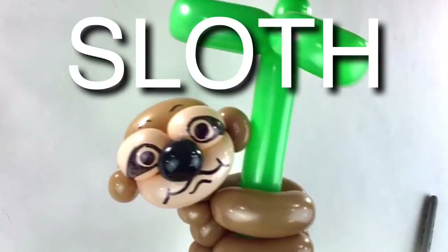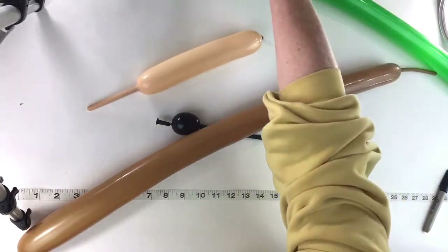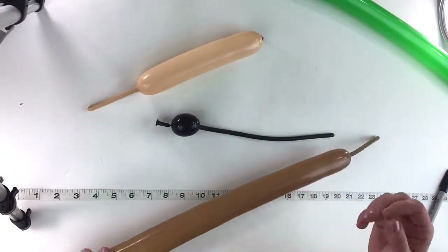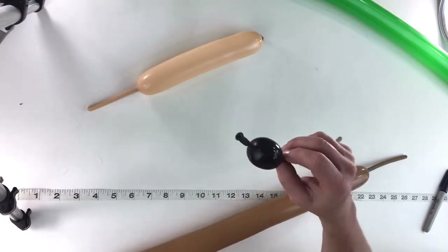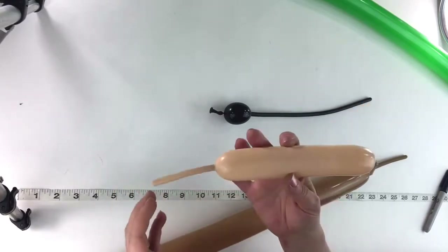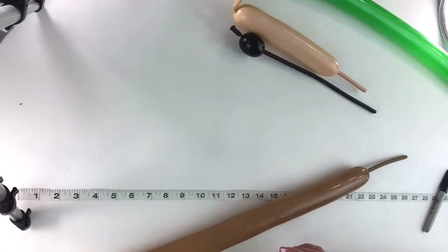Let's make a little sloth. For this one what we need is one brown mocha brown 260, a little scrap piece of a black 260 for the nose, and about ten fingers of a blush 260.